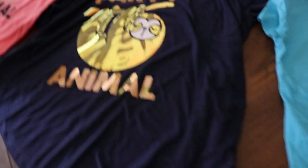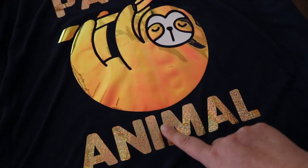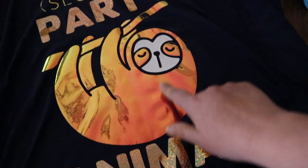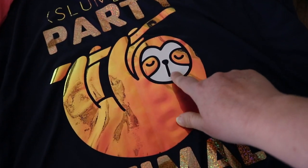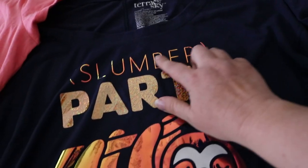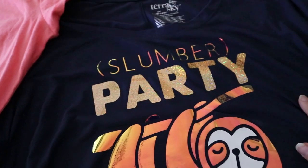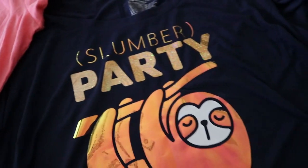Moving on to this one — this is mine, and this is all holographic. This is the holographic glitter, and this is the straight holographic — actually, that one is glitter. Holographic — I love how those letters came out. It looks kind of all liquidy. I'm definitely going to get more of the holographic because I really like how that turned out.